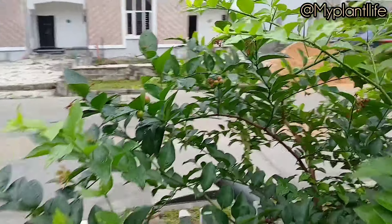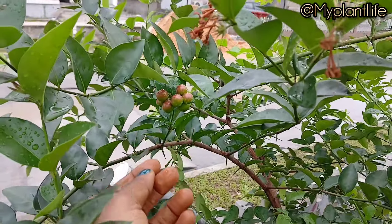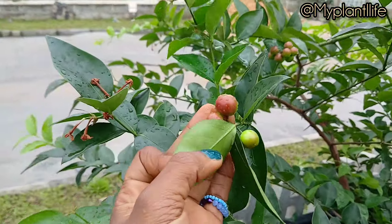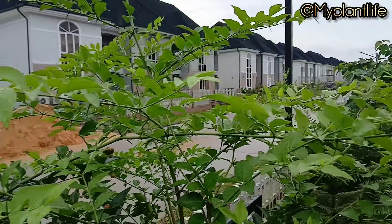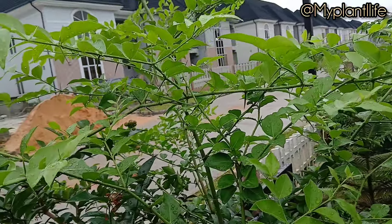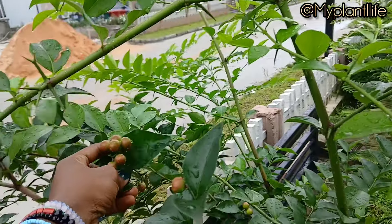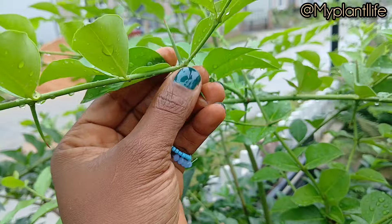We planted this conca berry as a seedling last year and it is already fruiting this year. It takes conca berry six months to grow and start flowering to produce these beautiful, delicious berries. I'm happy to see that they are fruiting in my client's garden.